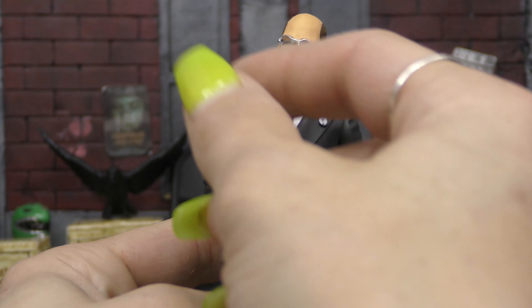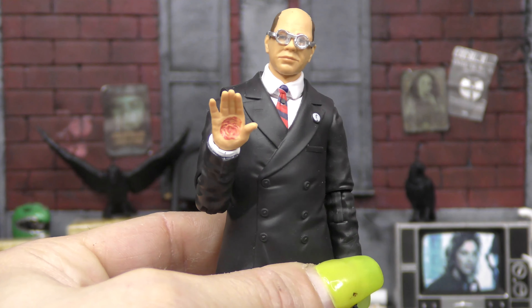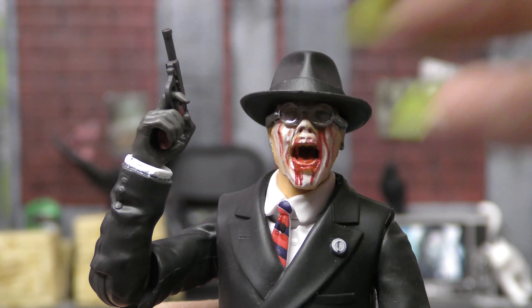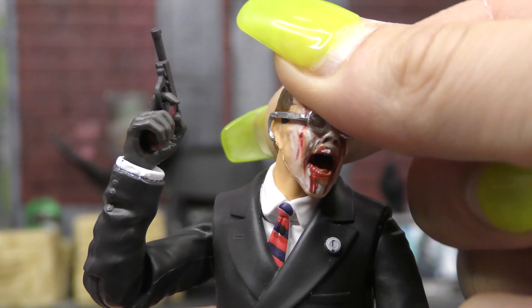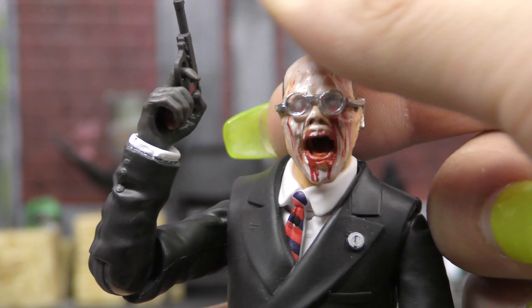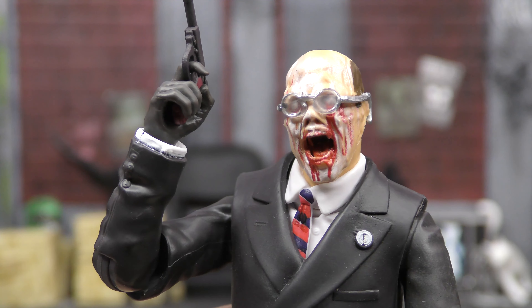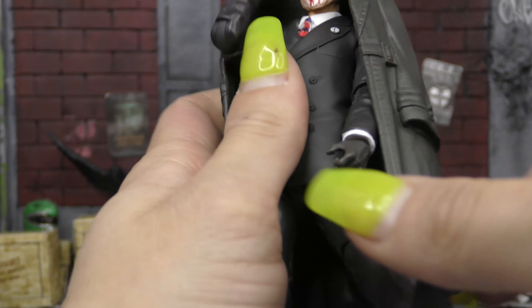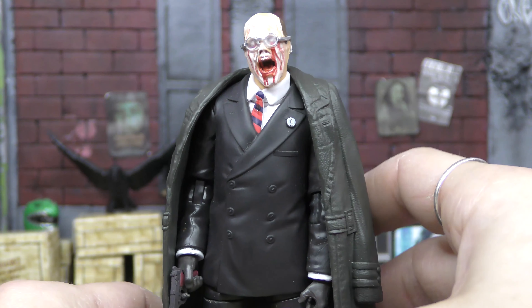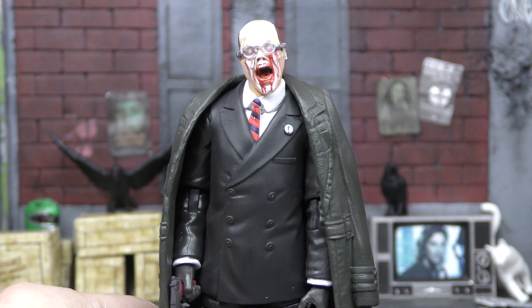Going over his accessories: first off, we get this alternate hand that has the head of the Staff of Ra burned into it from the scene when he picks it up while it's burning hot. Then we have the first head sculpt that is just him with the glasses on. We also get his fedora, which fits on both heads. Surprisingly, we get his face-melting sculpt from the end of the movie. Then we get a gloved trigger-holding hand for his gun from the scene in the beginning when Indy meets up with Marion and he gets the head of the Staff of Ra. We also have this plastic shell coat that goes over his shoulders — he doesn't put his arms in the sleeves anyway — and it fits right over his shoulders. It's sculpted nicely, it sits nicely; he just doesn't stand very well, especially with that on.